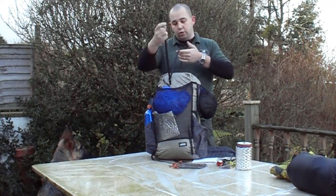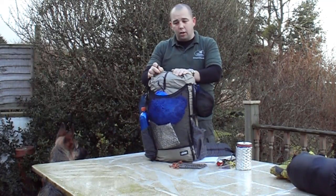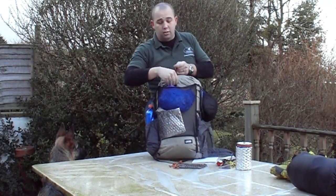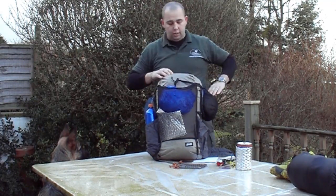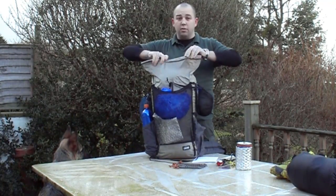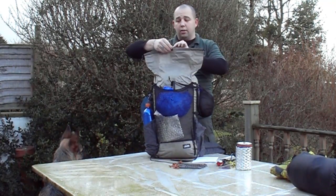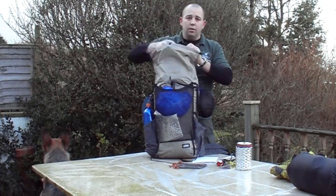Moving inside the pack: it has a top compression strap which I use to keep the closure nice and flush so there's no chance of water ingress at the top. It hangs over to one side — it's a roll top, which makes it really good, and it's also got hook and loop in the centre to keep everything dry.